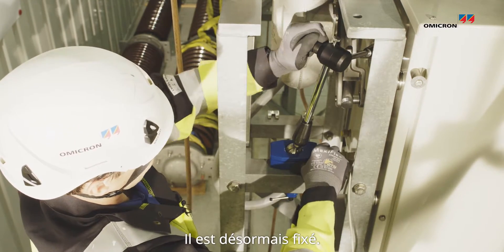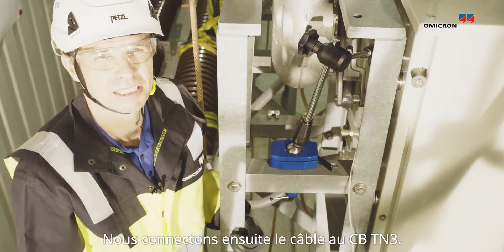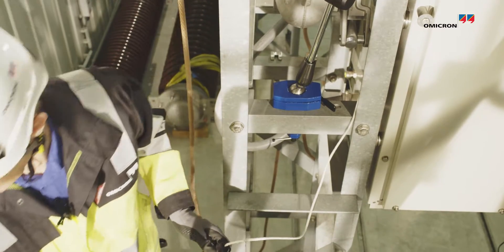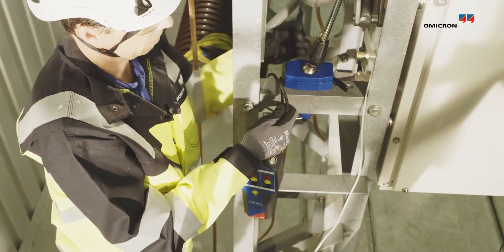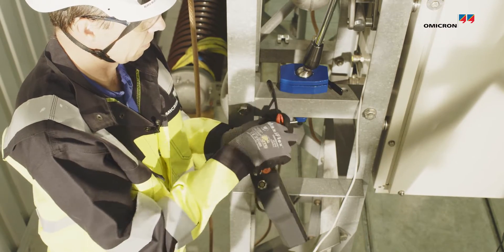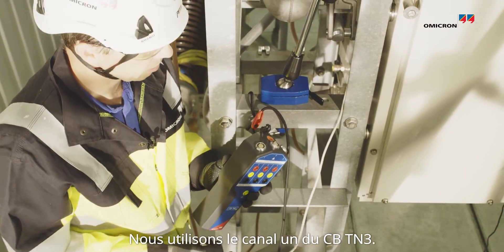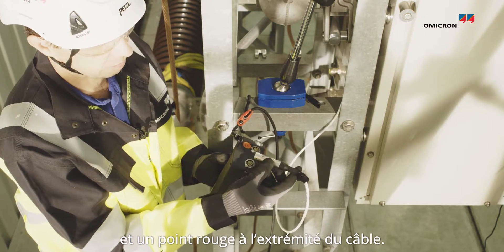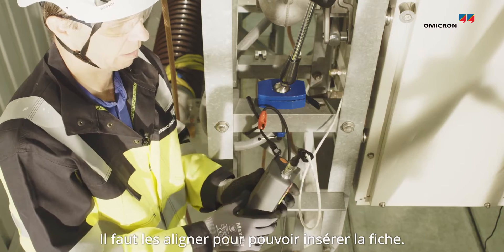Fixed it. Check that it's reached. Now it's time to mount the cable to the CBT-N3. We are using channel one on the CBT-N3. We have a red dot on the CBT-N3 and a red dot on the end of the cable — putting them together and pulling in the cable.